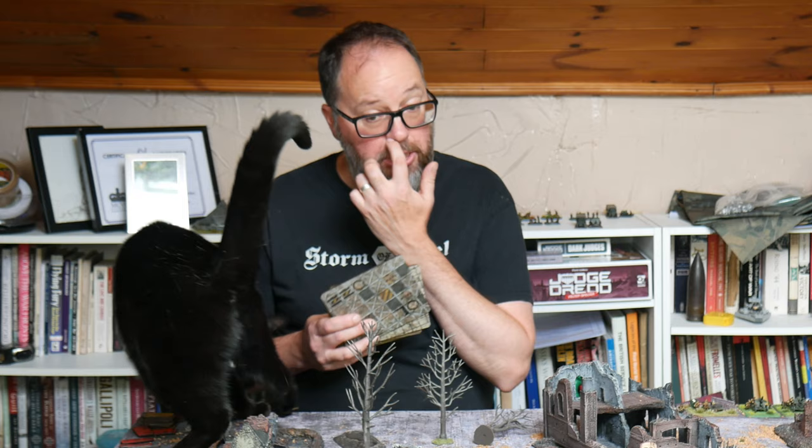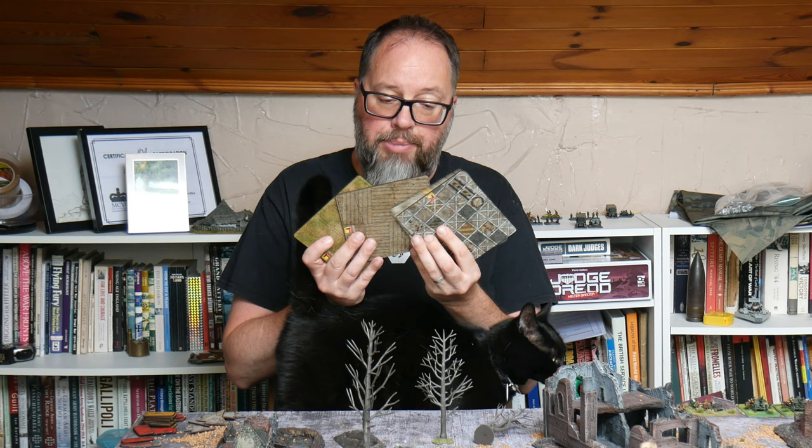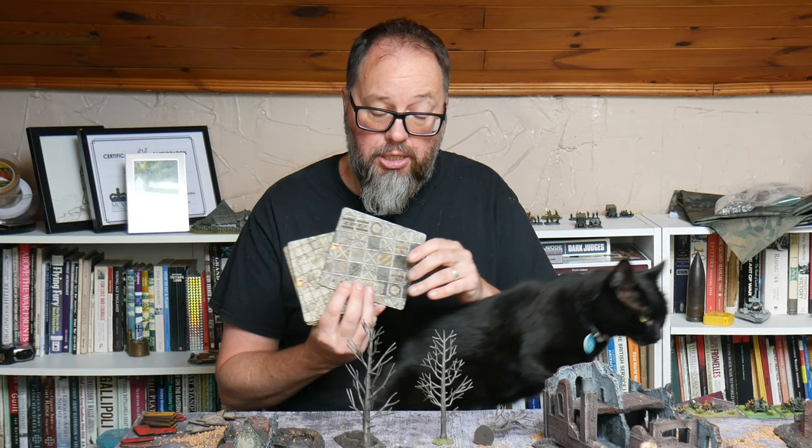Today I'm here because I'm reviewing the new Warbases releases. Very kindly Glen and the crew over at Warbases sent me some preview versions — pre-release versions I suppose — of their new bases, their new full colour bases. These were designed in conjunction with Joe the Wargamer, Joe Bilton.